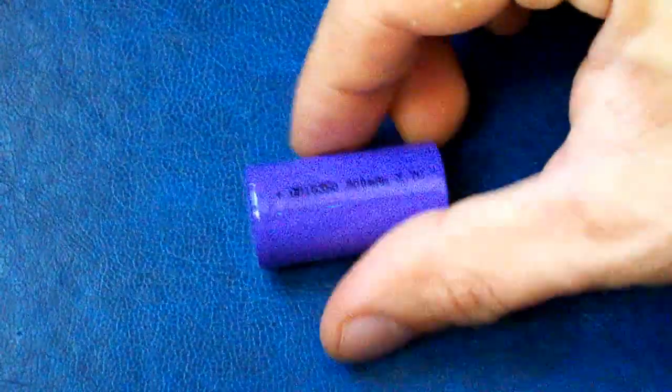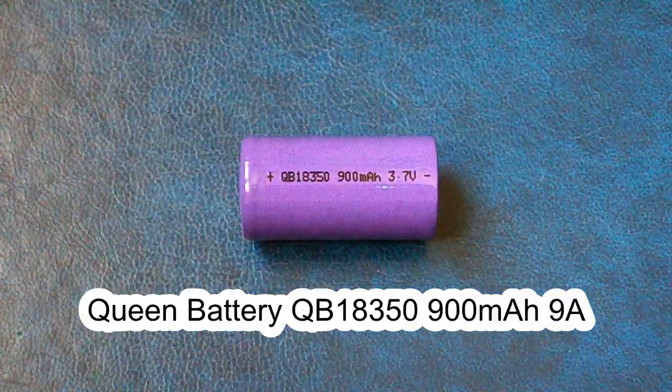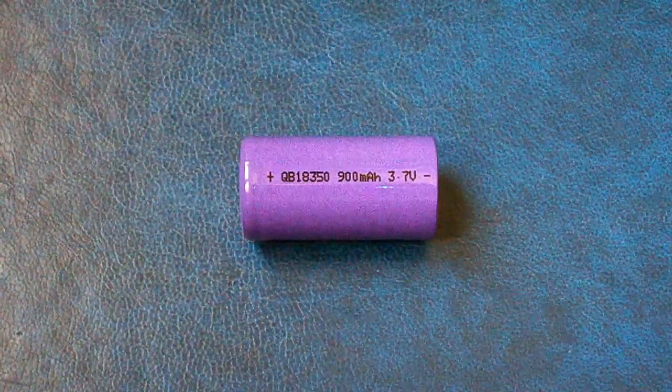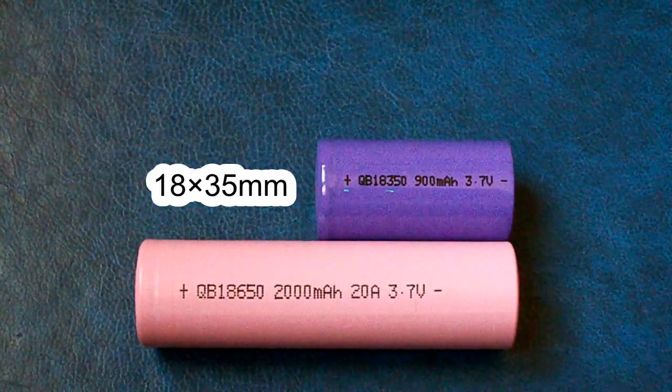This is the first time I've got an 18350 size cell — the Queen Battery 18350, which is rated at 900mAh and supports discharge current up to 9A or 10C. It has the same 18mm diameter as the 18650 size but it's much shorter.